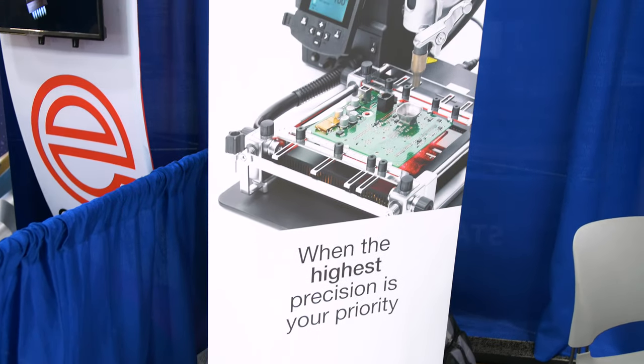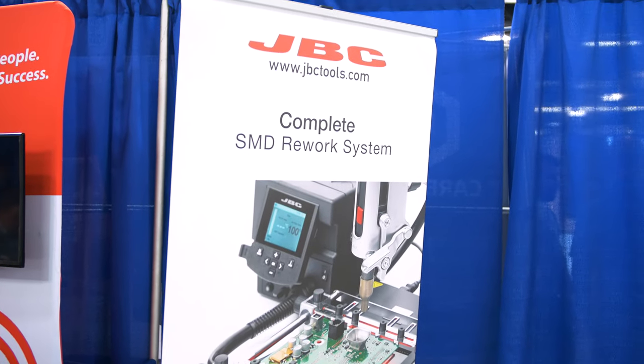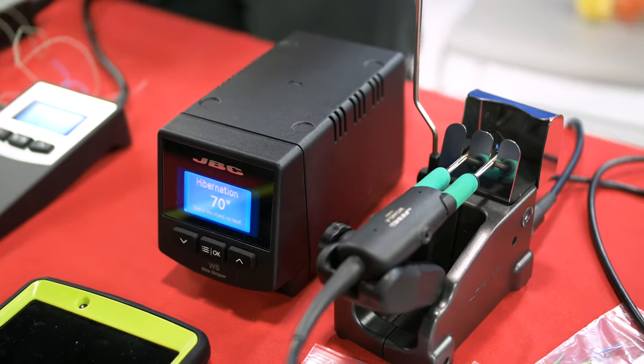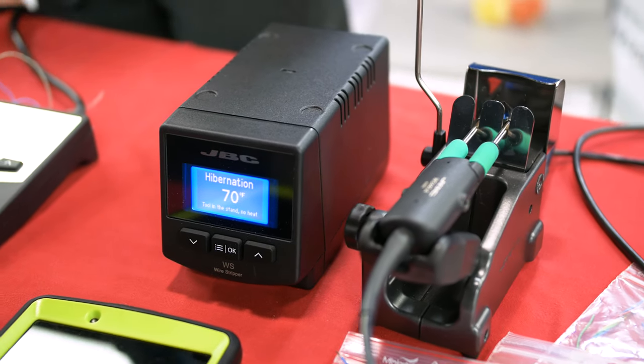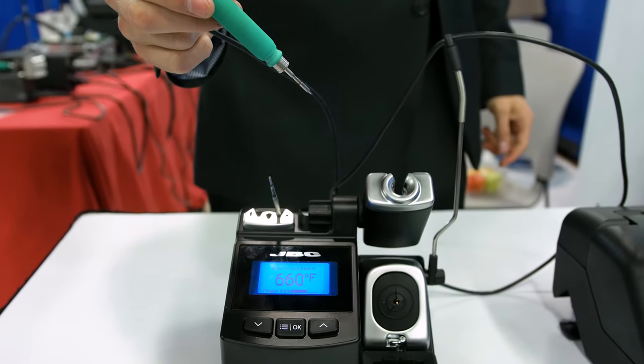We're a premium manufacturer of soldering equipment and rework equipment. The company is based in Barcelona, Spain — everything is manufactured in Europe. We have a two-year warranty on all the products, and what JBC tries to do is to be ahead in terms of innovation.